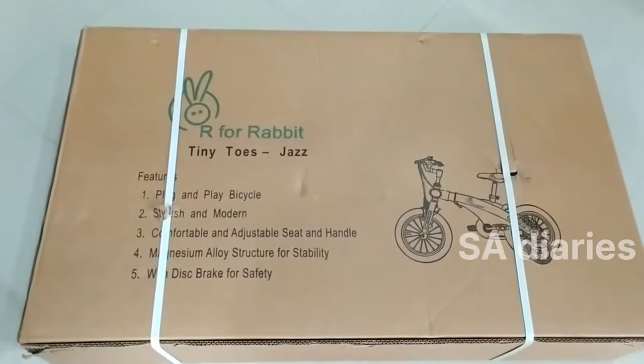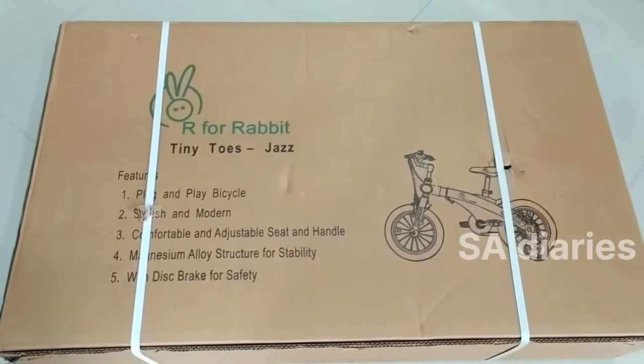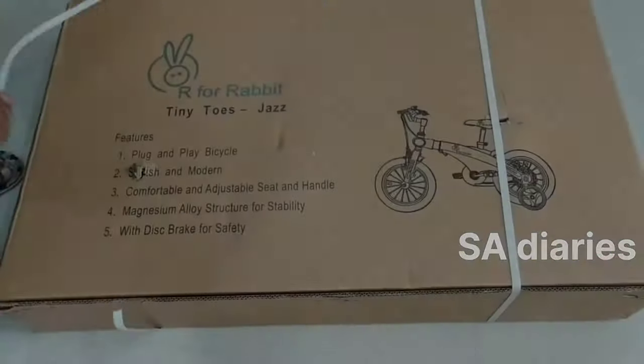This is the R for Rabbit Tiny Toes Jaws Bicycle. Now let's open the box and see the cycle.